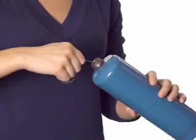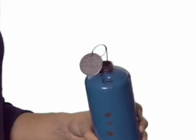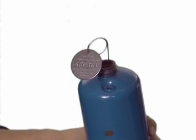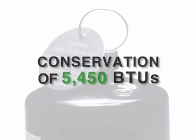Insert the steel recycling certification tag into the fuel cylinder to indicate that the valve system is removed and the cylinder is empty and ready to be recycled. Each recycled cylinder conserves 5,450 BTUs in subsequent steel production.